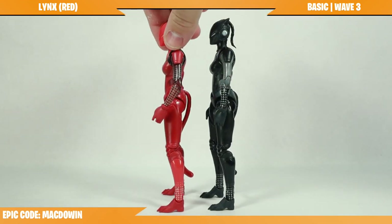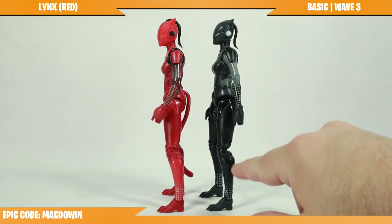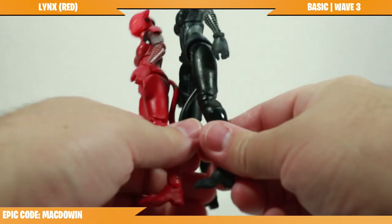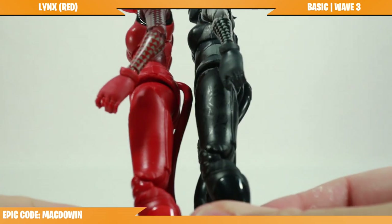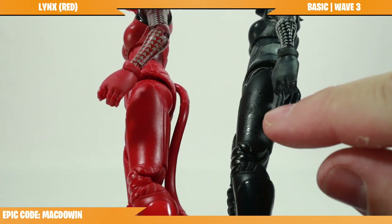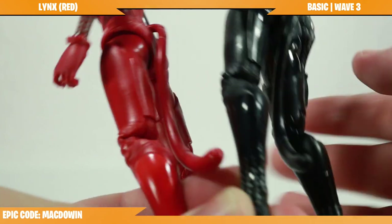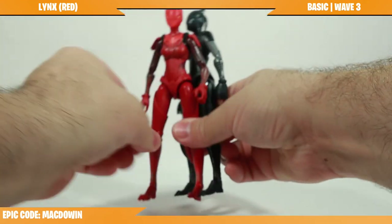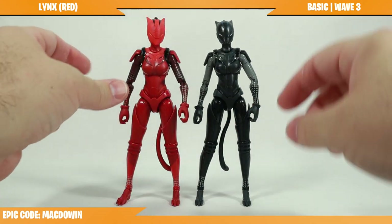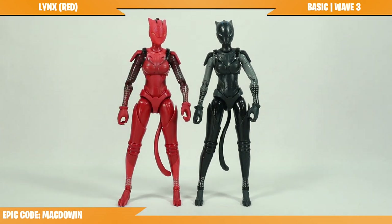The original Links had some decoration — cool little patterns on the figure — that are a little difficult to see clearly here, but you can kind of make them out. This red figure does not have those patterns, so there are a few differences in that regard.